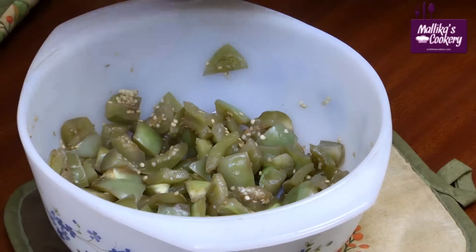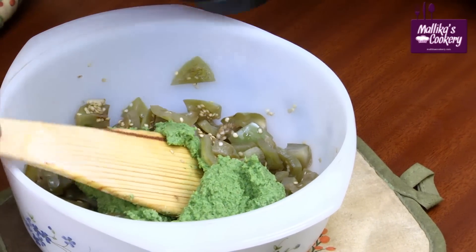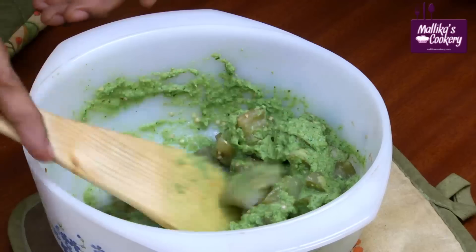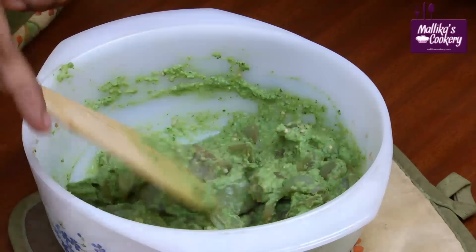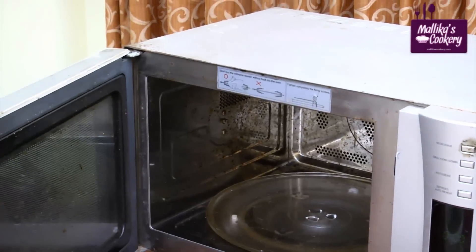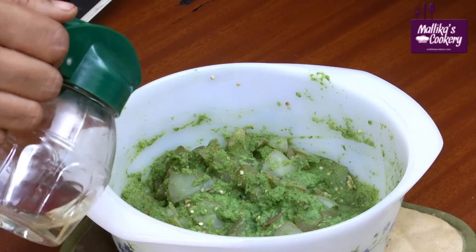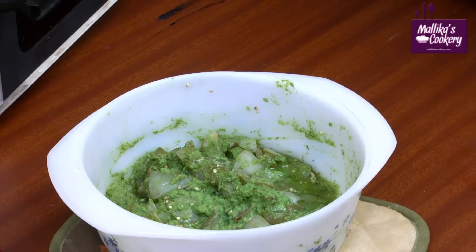Add the ground paste with a little water, mix it well, and keep it again in the microwave oven for two or three minutes. Now the moisture has evaporated, it is looking green. Add the oil at the end.